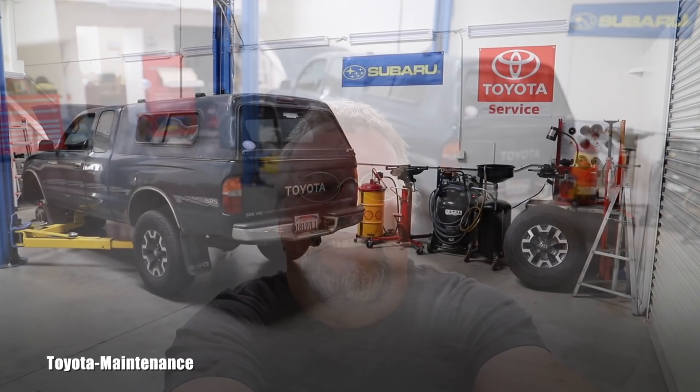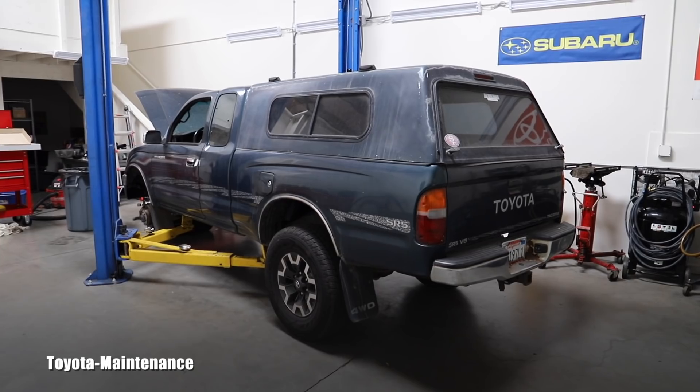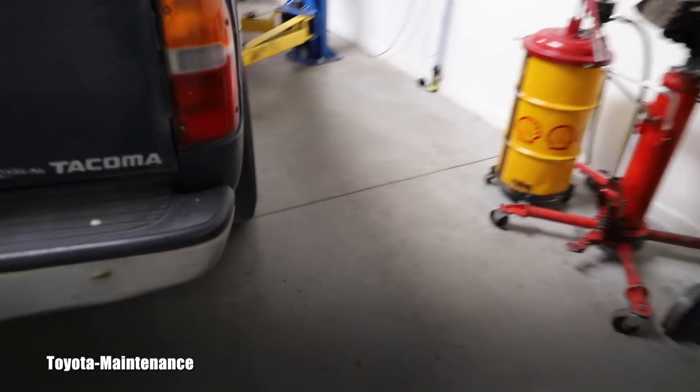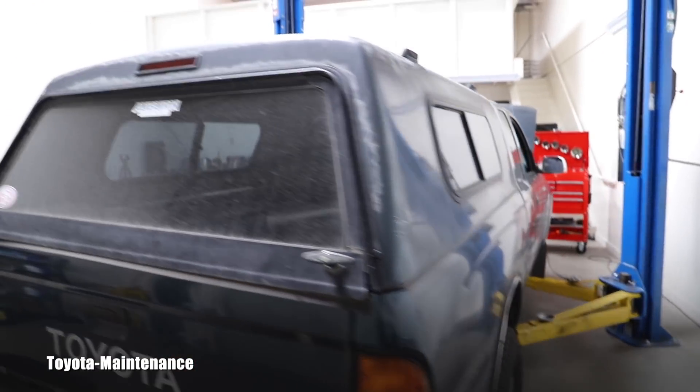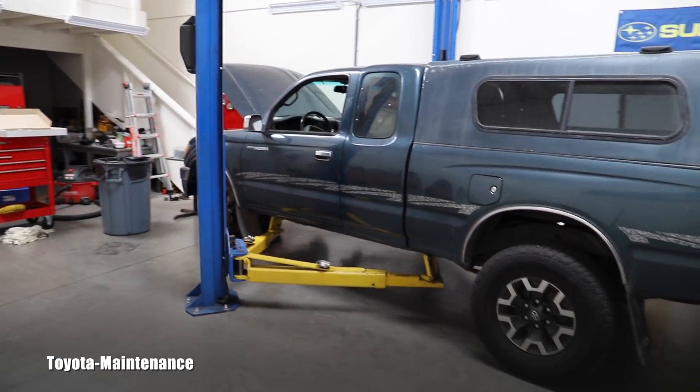Hello friend, welcome back to the Toyota Maintenance YouTube channel. You probably remember this green Toyota Tacoma, famous for white smoke out of the tailpipe. I already made two videos about it — in the second one we found green coolant in cylinder number three, giving us the clue that the head gasket is blown. Hopefully it's not a cracked head. I accepted the challenge and I'm doing the job for this customer.